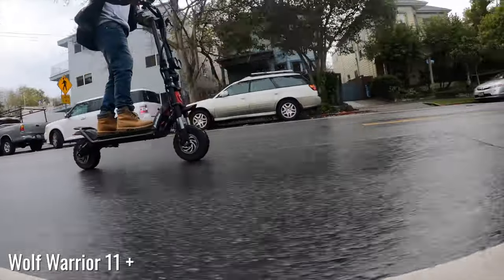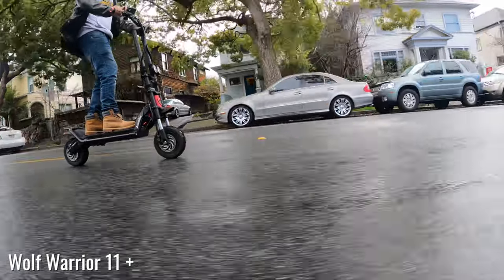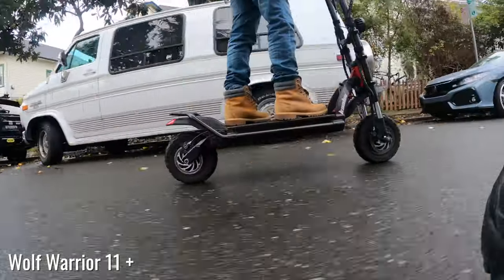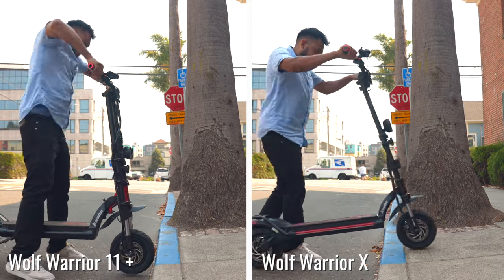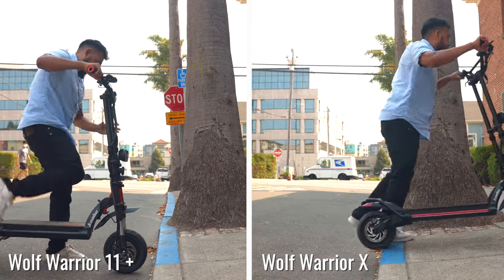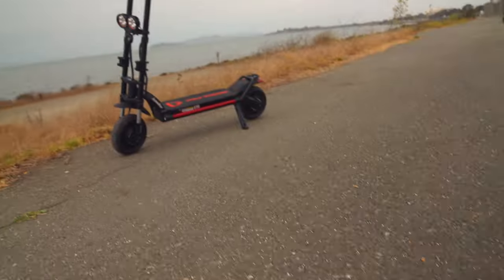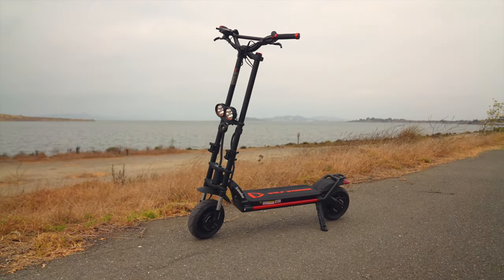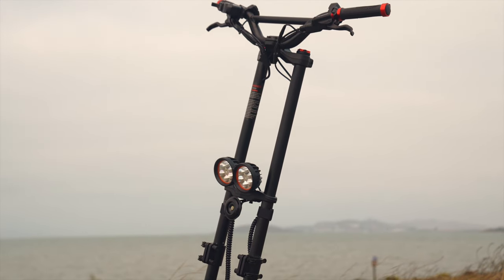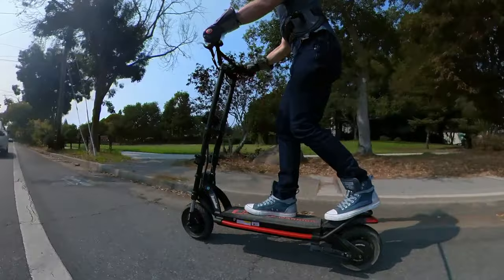We all know the Wolf Warrior XI, the original beast scooter and one of the world's best heavyweights both on and off-road. If they're so great, why don't we see them every day? It's because, at 102 pounds, they can be a little difficult for most people to live with. So Cabo solved that problem by bringing out the slimmed-down Wolf Warrior X, which retains the best things about the Wolf Warrior XI in a package that's a perfect fit for most riders between 160 and 220 pounds.